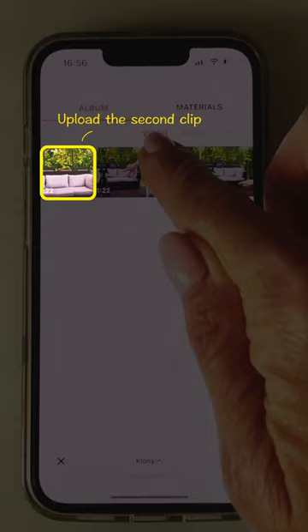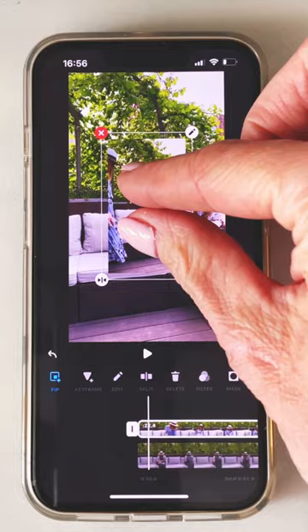Let's go to the InShot app and edit everything. First upload the first clip, then go to the PIP tool and upload the second clip in the other outfit.